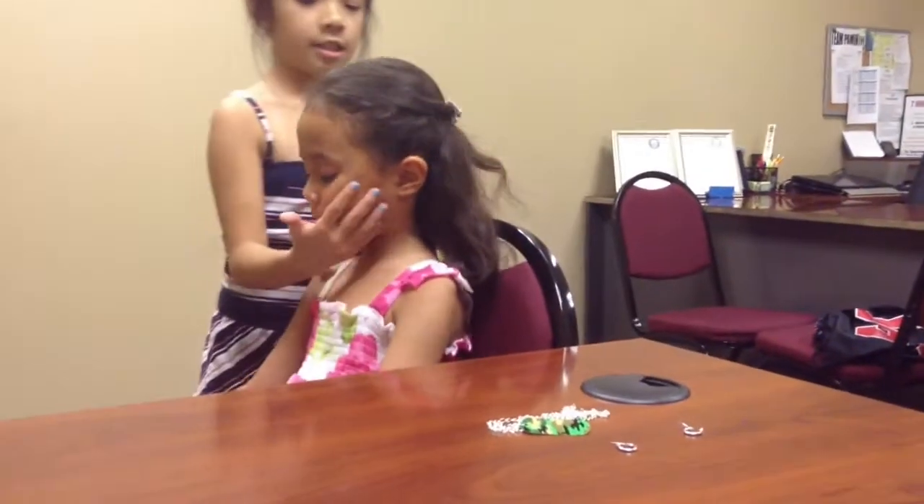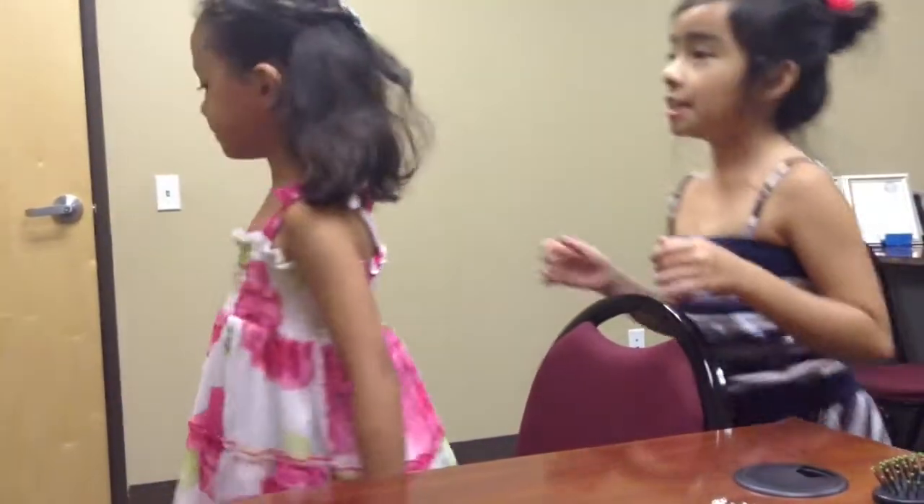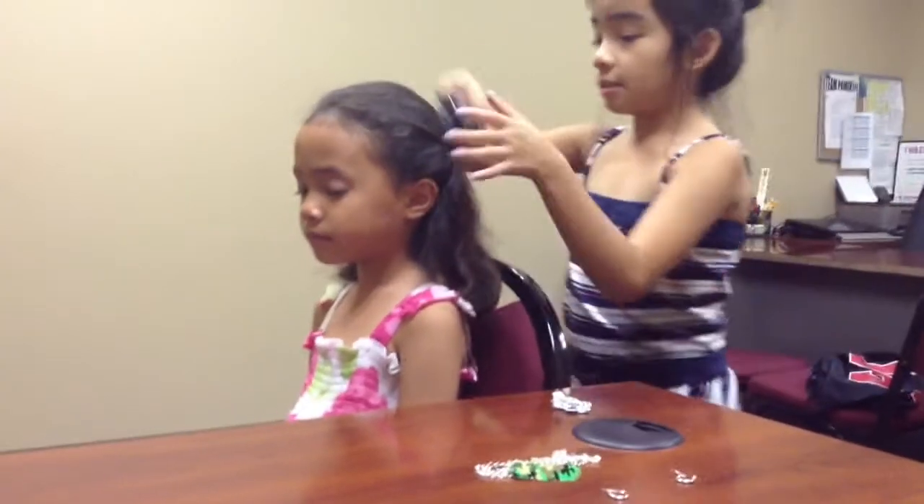And so now she's going to show you. That's how the first one looks like. And this is going to be the second one. So I'm just going to brush all your hair.